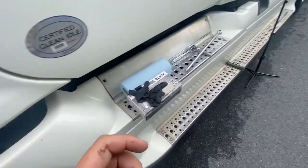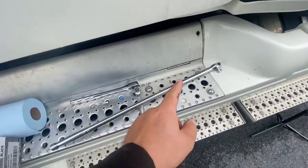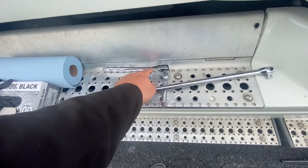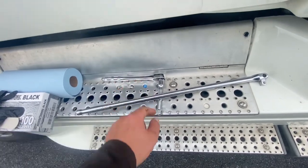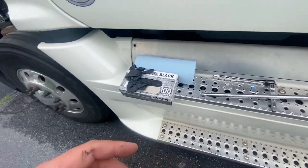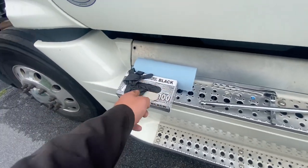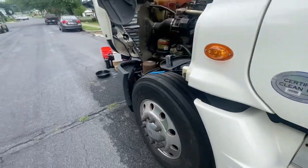The other tools you'll need are a breaker bar and a half-inch wrench. And if you've got enough money in your budget, get yourself some blue towels and some gloves. So let's get on into it.